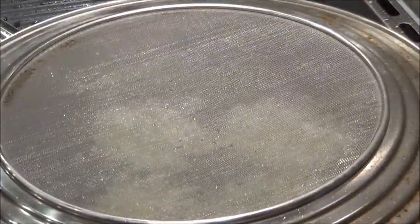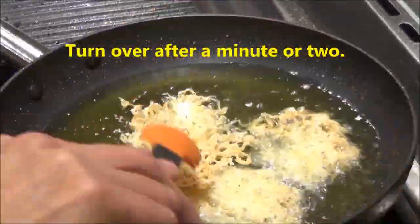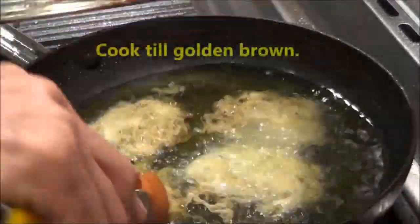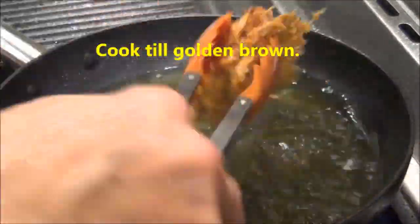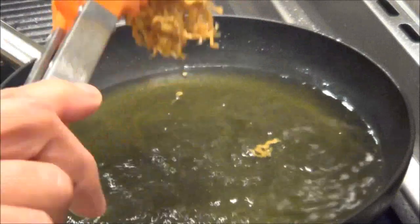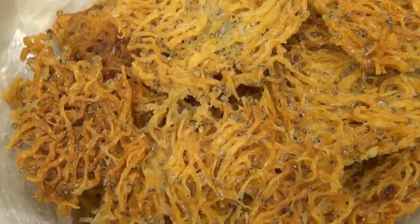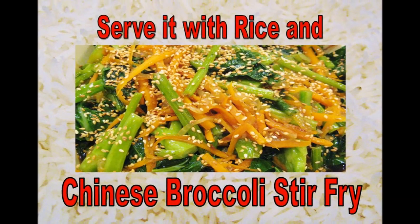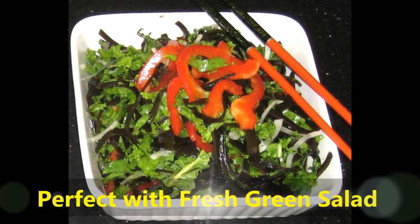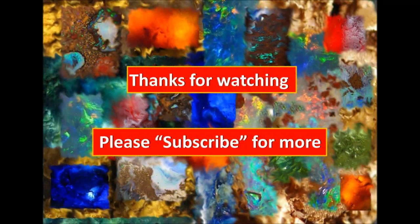I'm just gonna cover it to stop it from splattering. And now my crispy silverfish is ready to serve.